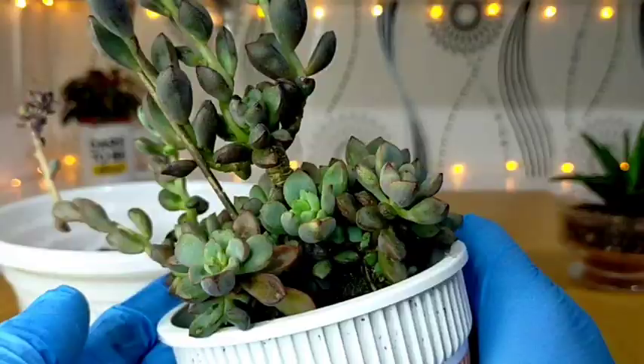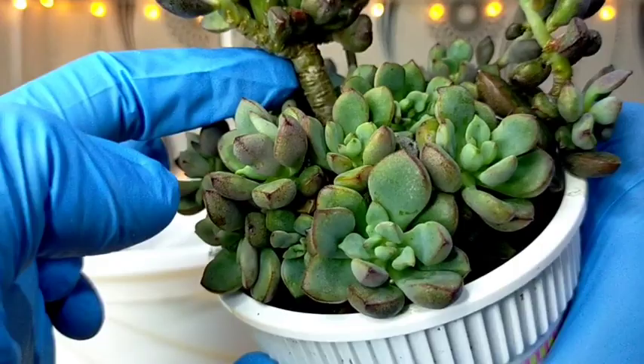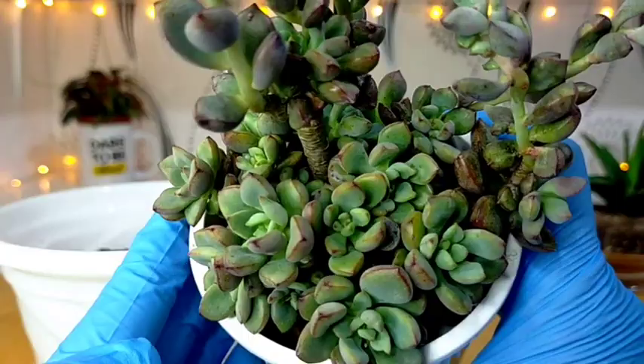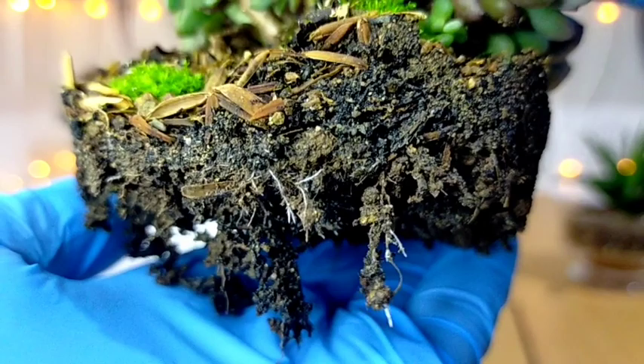Purple Dream is not picky about its container — you can literally put it in any container you have. In my case, this is a cup noodle container that I reused. When I first placed it here, there was only the main stem and just a few rosettes on the side, and right now it has completely filled the small cup noodle pot, so I have decided to repot it into a bigger pot.